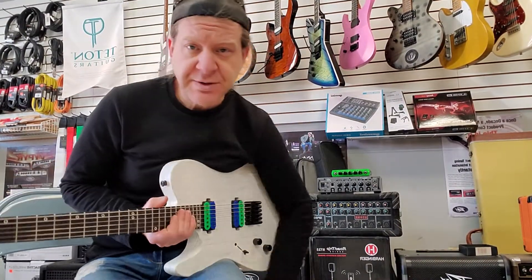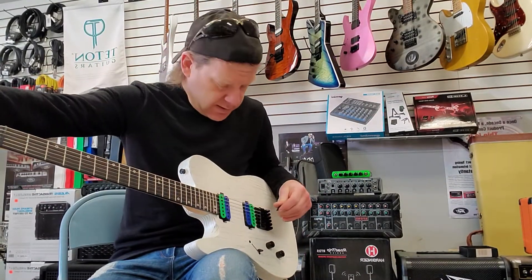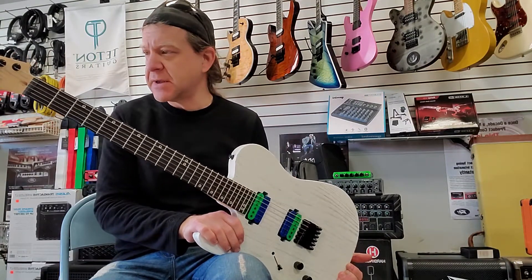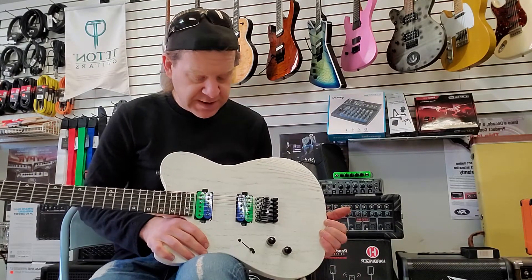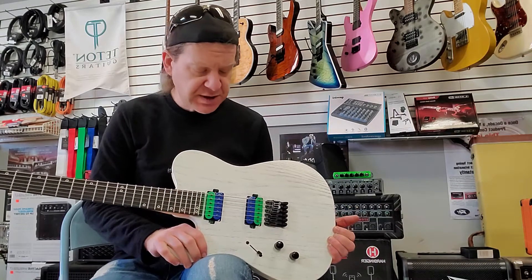Hi everybody, this is Ben with BRG Music. I just put some Legendary pickups in this Legator Opus Telecaster style guitar. This is for a local customer — he had the pickups sent over from Scotland. They're really nice pickups. I wanted to quickly demo them because I thought they sounded pretty fat, especially in this ash body.